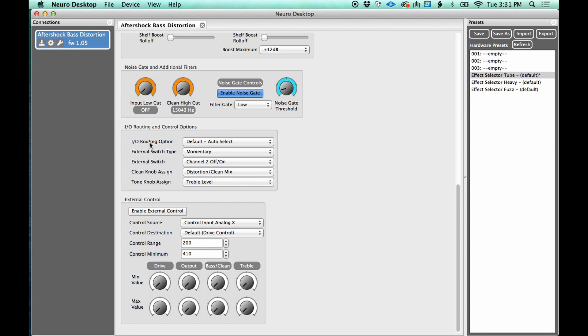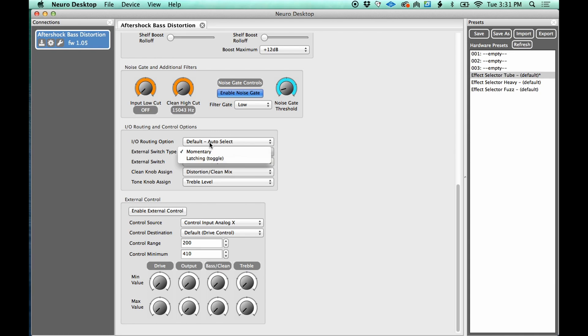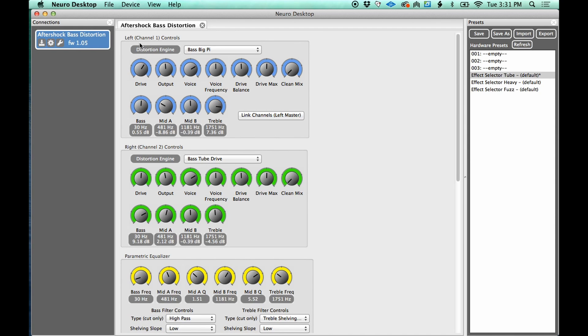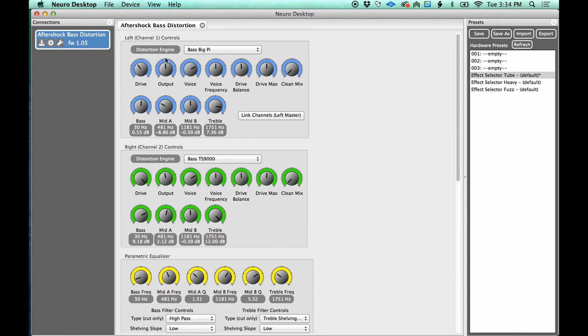Down here is where it gets interesting — these are the IO routing options, IO meaning in and out. Right now it's set to default or auto-select, meaning channel one (the left channel) is the only one working. If I select 'stereo in, stereo out,' channel one goes to output one and channel two goes to output two — like if I was plugging in two basses going into two different amps. Or I could do 'mono in, stereo process, mono out,' where I distort the left channel and then run it into the right channel and distort it again before it hits the output.